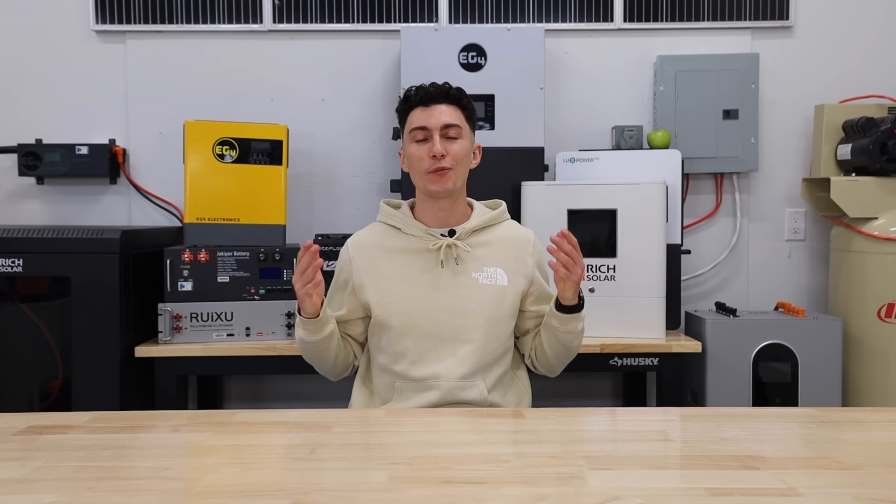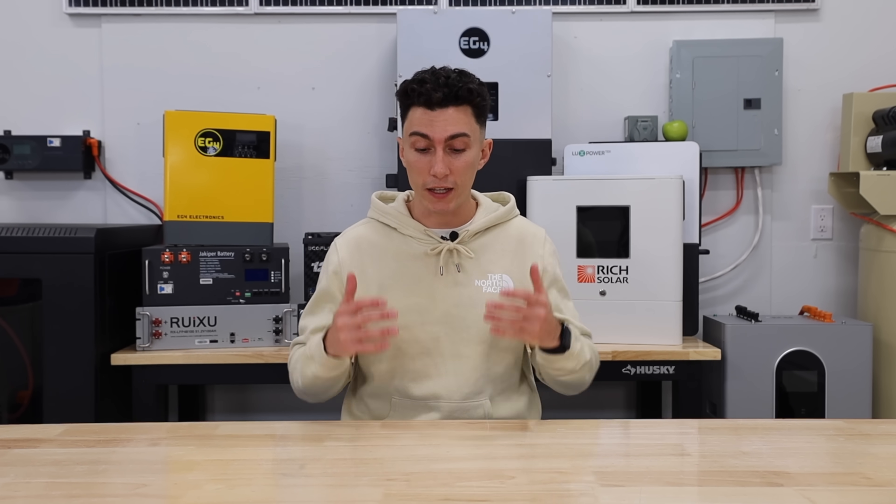Welcome back to the lab where our opinions cannot be bought. Before you go ahead and actually select or purchase a kit, there are five key things that you need to ask yourself to make sure that you actually end up getting the right products for your needs. Before we jump into what those five things are, we're going to hit you guys with one of our classic 60-second electricity lessons to make sure everyone is on the same page.